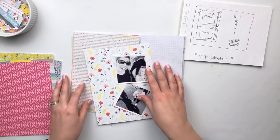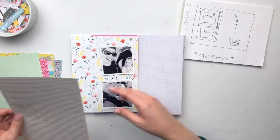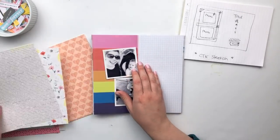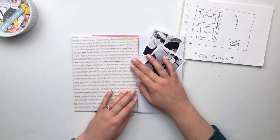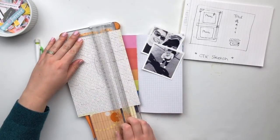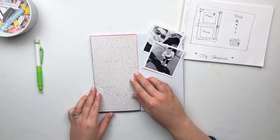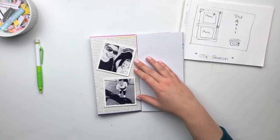What you can see up in the top right-hand corner is just a very rough mock-up of what the sketch looks like. You can get a much better-looking sketch over on the blog — it's a nice digital version — but since I was filming on my phone I went ahead and just hand drew that out so I had something to refer to as I was putting my project together.